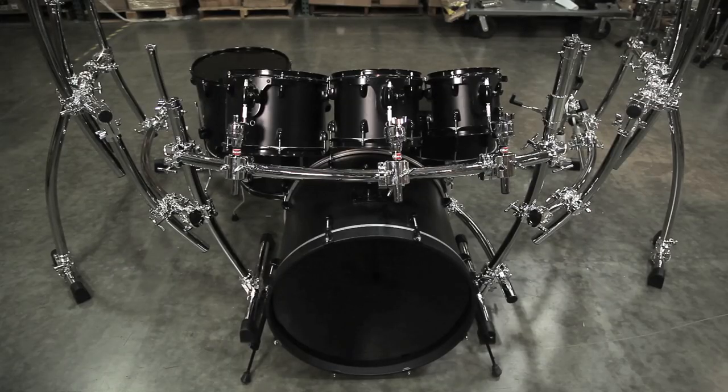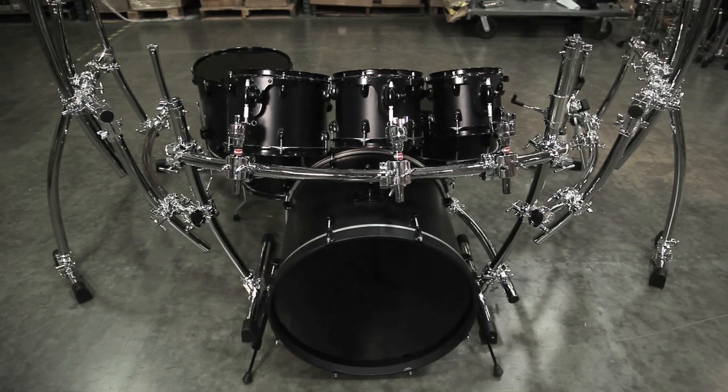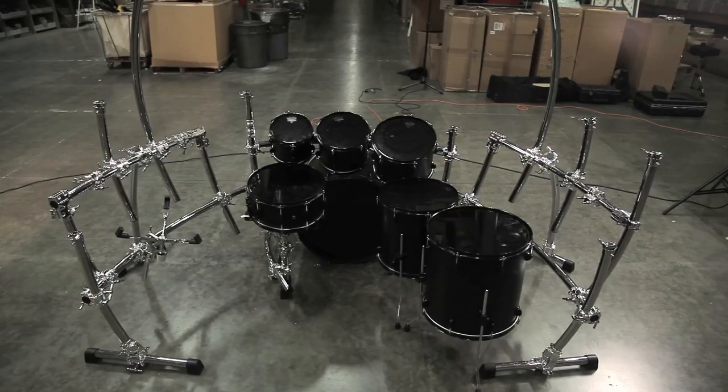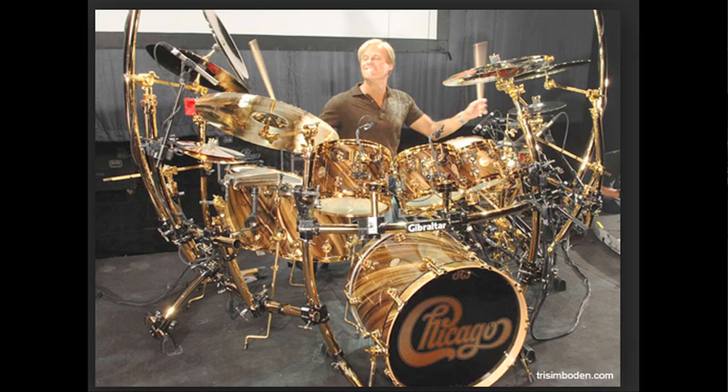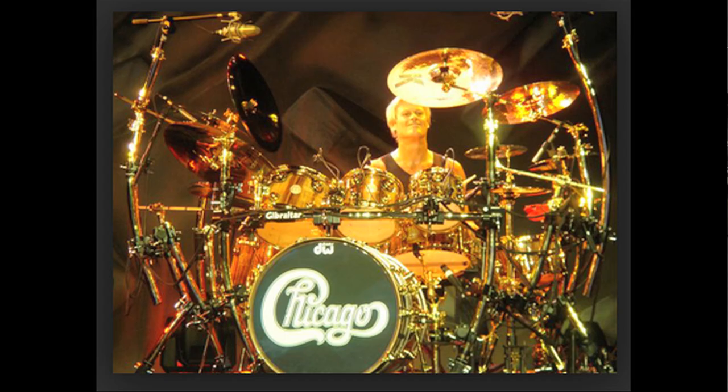We're using 8, 10, 12 drums right across the front, 14 and 16 floor toms, a 14-inch snare, a 22-inch bass drum, and then we've got a side snare on the left-hand side. For crashes, he's using two crashes on the left-hand side, two splashes. We have a ride cymbal, then another crash, then a china, and then we've got some big tubes right here for some overheads.